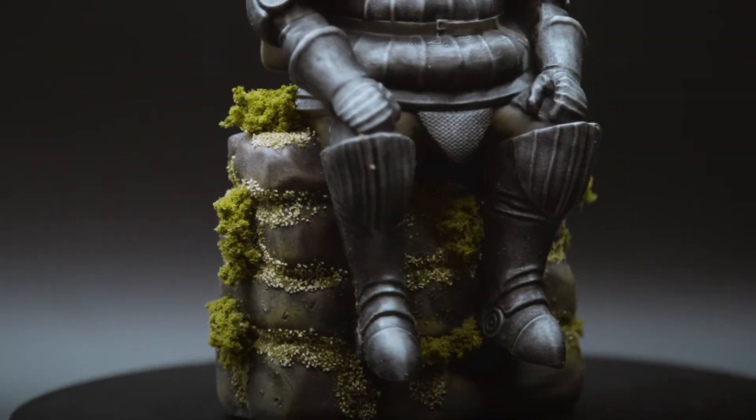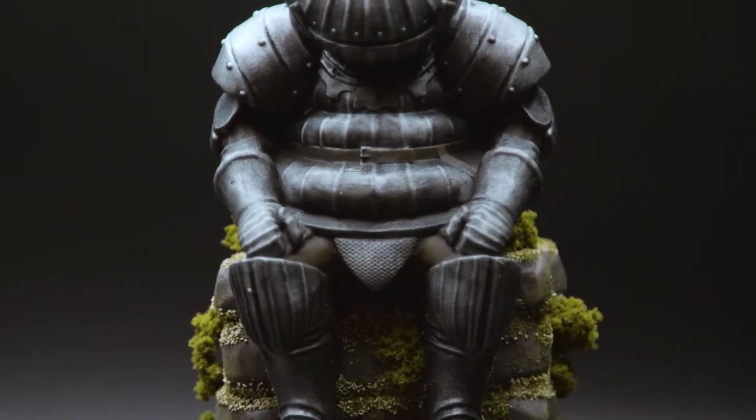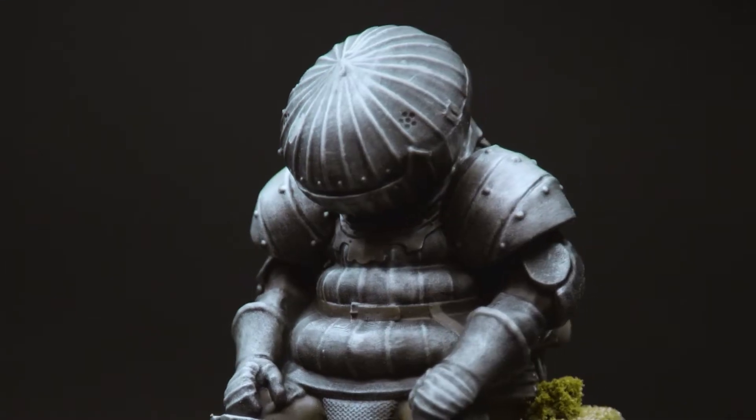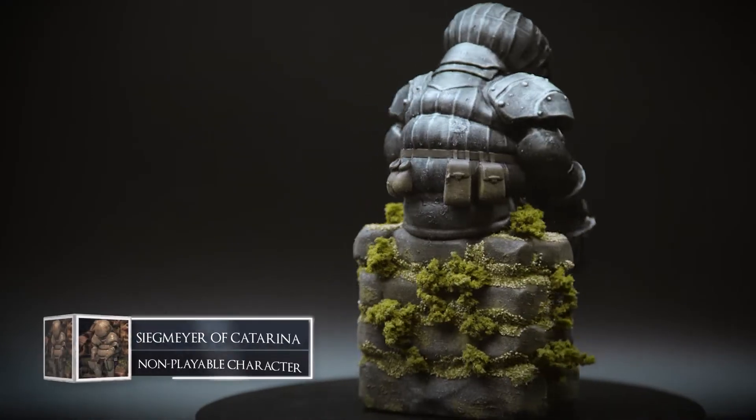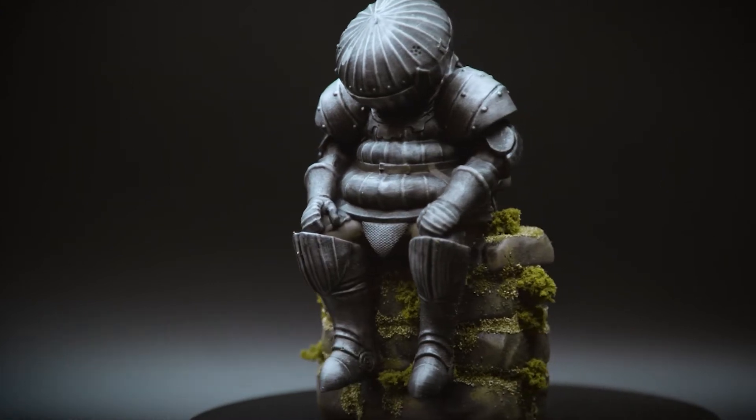Hello and welcome to this first edition of Painting the Characters from the Dark Souls Universe. I thought it would make sense to start with the single most recognisable character from the game, Siegmeyer of Catarina. So let's engage in some jolly cooperation as we go through my steps to painting the Onion Knight.